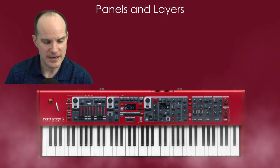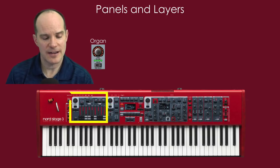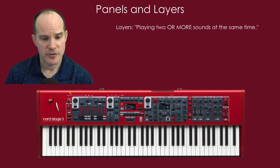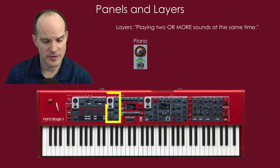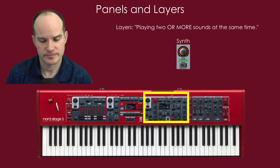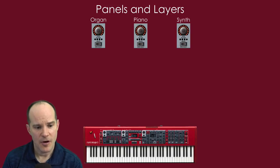Here we're talking about panels and layers. Layers is the idea of playing two or more sounds at the same time. You have your organ engine located on one part of the keyboard, your piano engine on another, and your synth engine on another. Each has an on/off button. You can choose to have the engine sound or not.